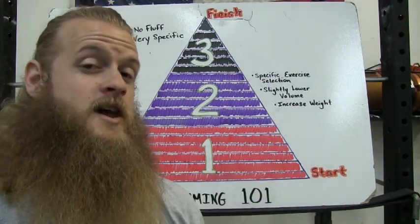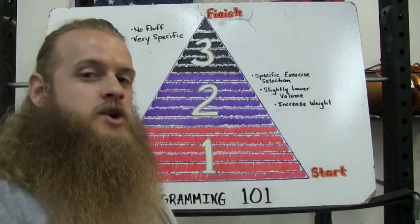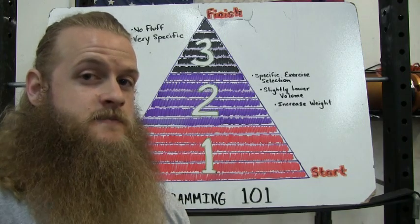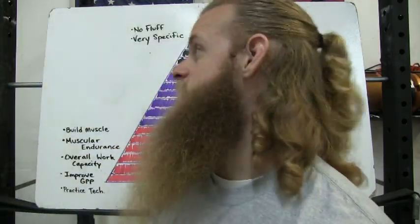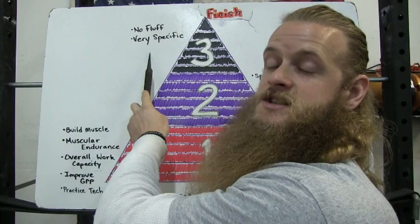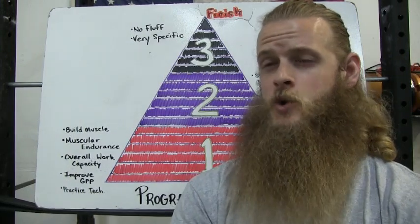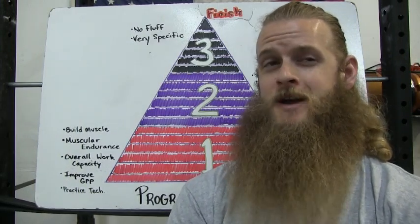Now that we've lowered the volume, we're going to start increasing the weight. And finally, we're moving on to phase three. During phase three, we've got our eyes on the prize. Your exercise selection should be very specific — we're gonna start cutting out a lot of those assistance exercises that don't have a huge carryover to our goal.